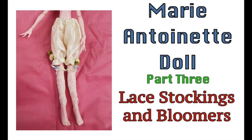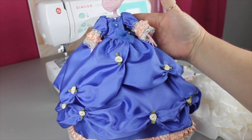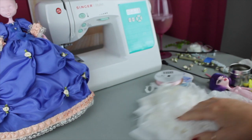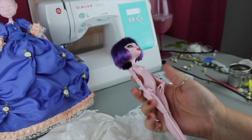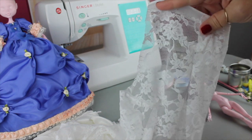Welcome to Artistic Adventures. We're into part three of our Marie Antoinette doll and we're going to be doing some underclothes in this video — some lace stockings and some bloomers. Here's where we are at this point on the doll. We have the dress pretty much completed, and I'm going to be using another doll to do the bloomers and the lace stockings because I really don't want to take the dress off. I'm not sure I could get it off, so we're going to use this stand-in doll.